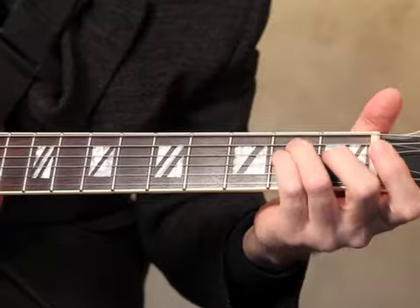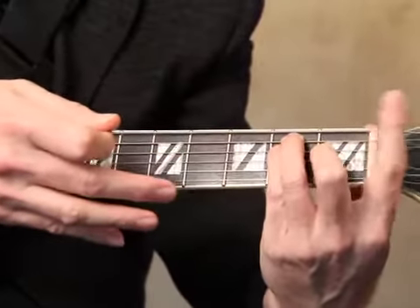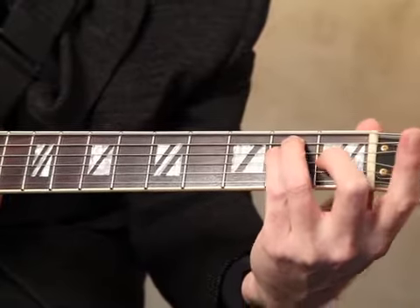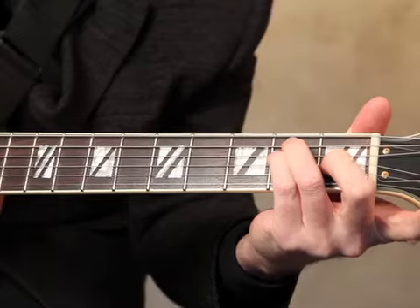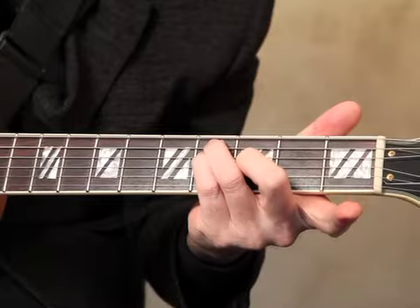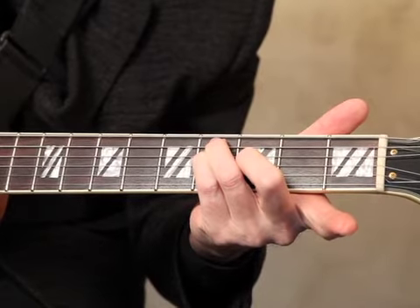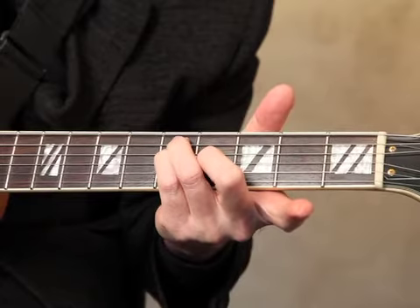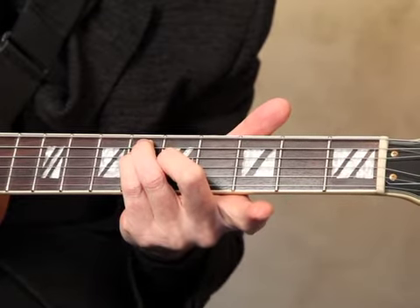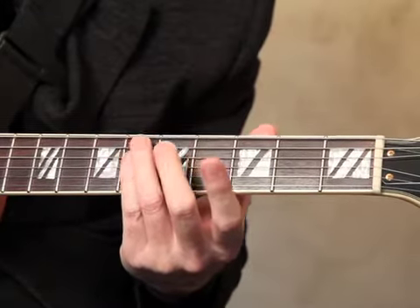Part two is to keep that same beautiful shape with perfect hand position, with the finger freely being able to move around. Don't worry about putting it down yet. We're now going to start taking these shapes and just moving them up the neck, listening very carefully so that everything is still clear — all the way up the guitar to fret 12.